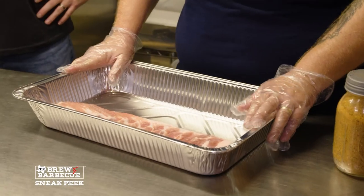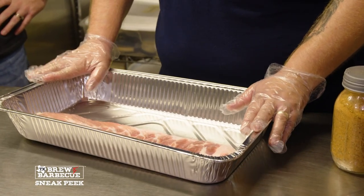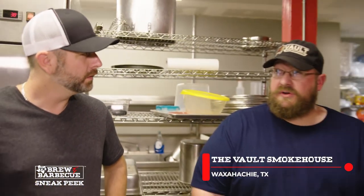We're gonna do the ribs — this is my favorite thing on the menu. I never started cooking ribs until we opened a restaurant, so I didn't even know how. When we opened the restaurant, we had catered for several years but ribs were not a catering item, so I had to learn how to do ribs overnight.